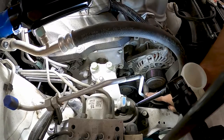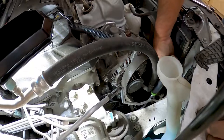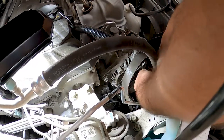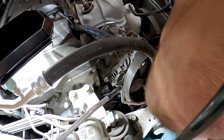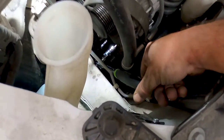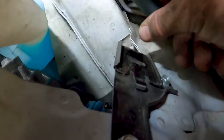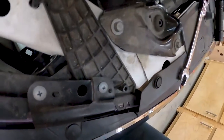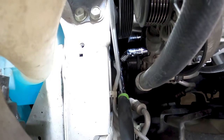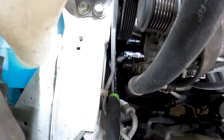That other nut holding that assembly on is a 12 millimeter. You may have better tools than me, but I'm going to show you how I reached that bottom 12 millimeter bolt. I was able to reach it with a universal joint and a 3/8-drive 12 millimeter socket, so I was able to reach it and break it loose with that.